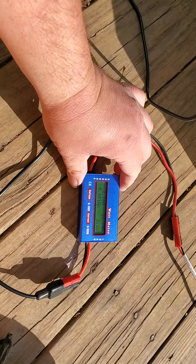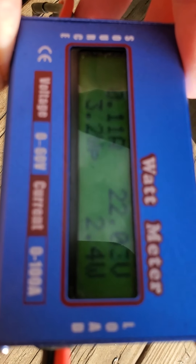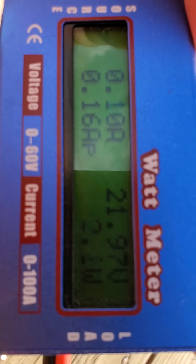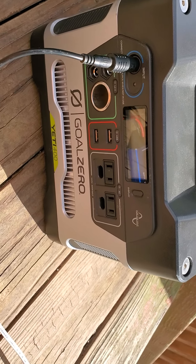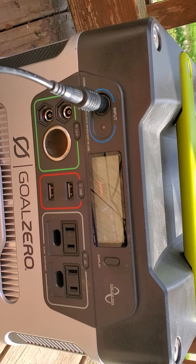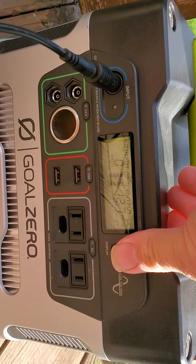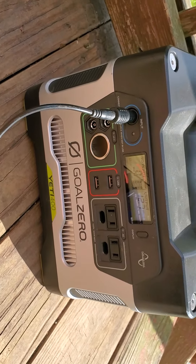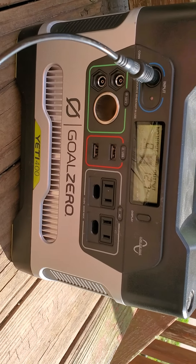For proof of concept, I have a watt meter here. As you can see, the panel is still producing voltage and trying to charge. However, the Goal Zero on the other end is not charging — if I unplug and plug it back in, it says 'no.' The display reads 12.7 volts; it has shut off. As you can see, the solar panel is still running and forcing power, but the Goal Zero no longer wishes to charge.